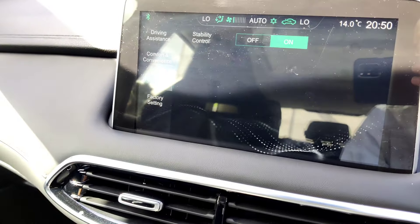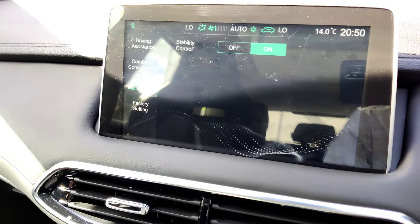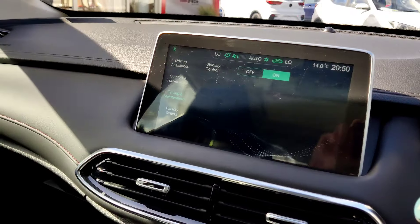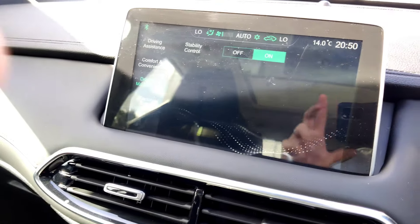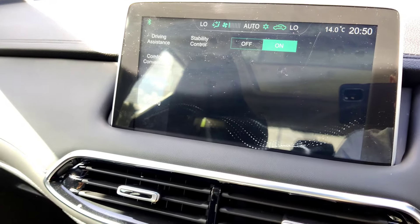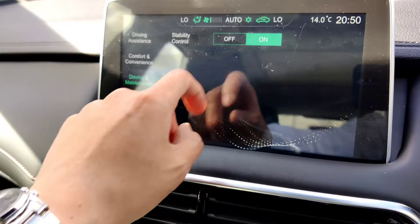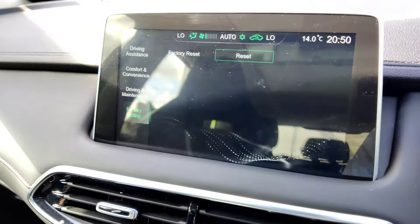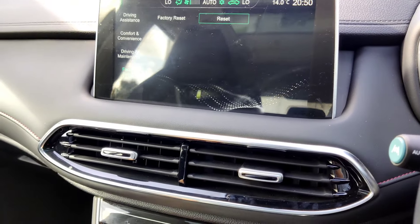Under driving maintenance - stability control is on and should be left on when driving in the city as it's a safety feature. You might need to switch it off if you're stranded in mud. Factory settings can be reset here if needed.